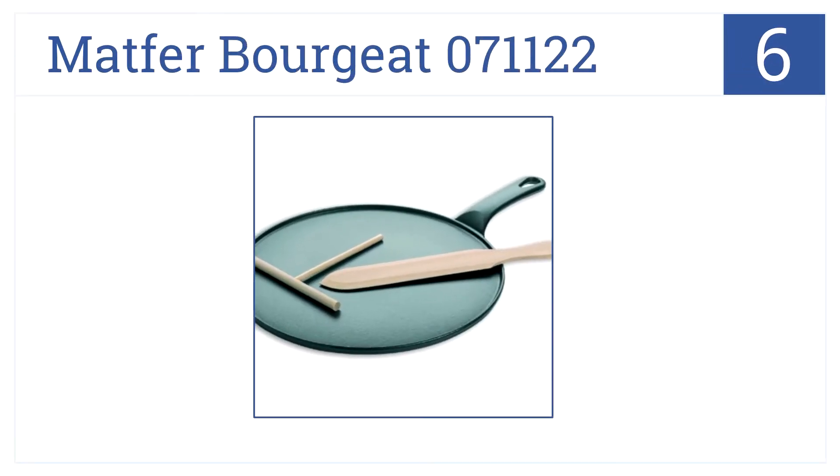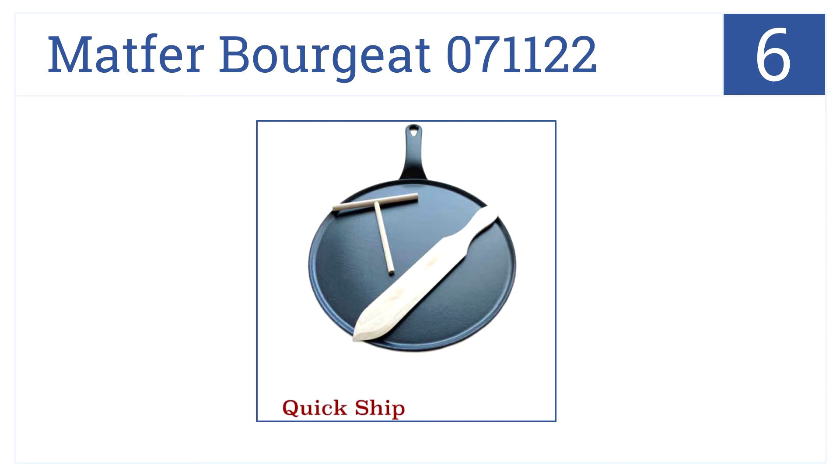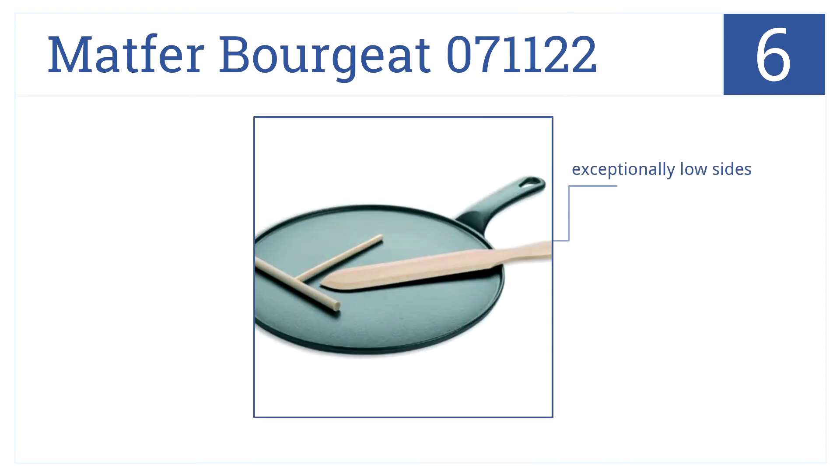Become the chef you always wanted to be with our number 6 item, the Matfer Bougie 07-11-22, which comes with a wooden spreader and beechwood spatula. This has exceptionally low sides and it's a traditional style. Plus, it's made with a cast iron construction.